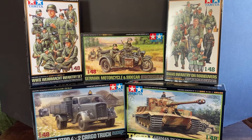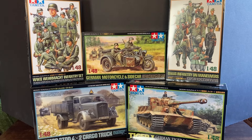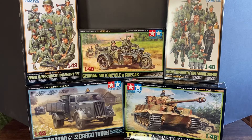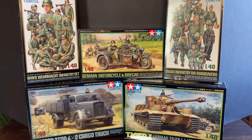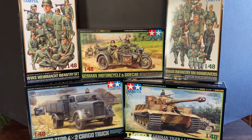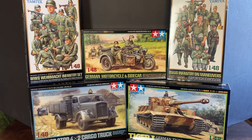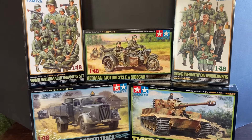Hello YouTube. Today we're going to take a look at a bunch of Tamiya 1/48 scale figures and vehicles. We have the Tamiya 1/48 scale World War II infantry set, an infantry set on maneuvers, the German motorcycle and sidecar, the German three-ton cargo truck, and a Tiger 1 tank.